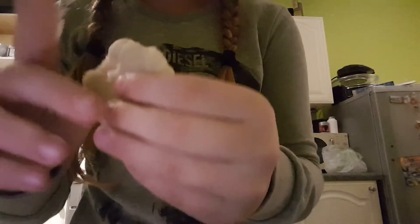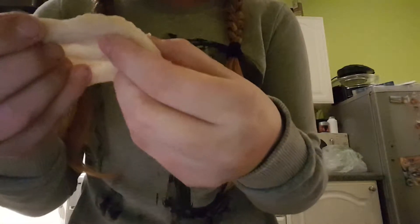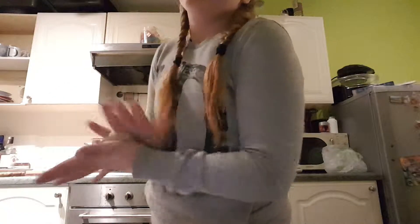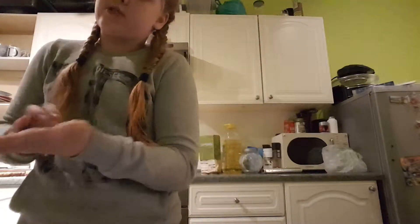Hi guys, it's me, I'm back again. So today we are going to make Doby Slime with two... three ingredients. Well, with three ingredients, but two ingredients — the third one is optional.